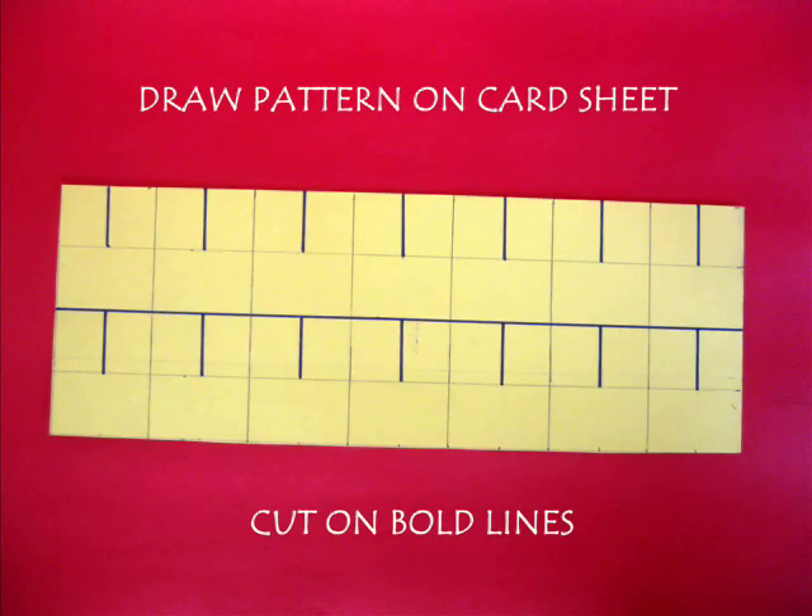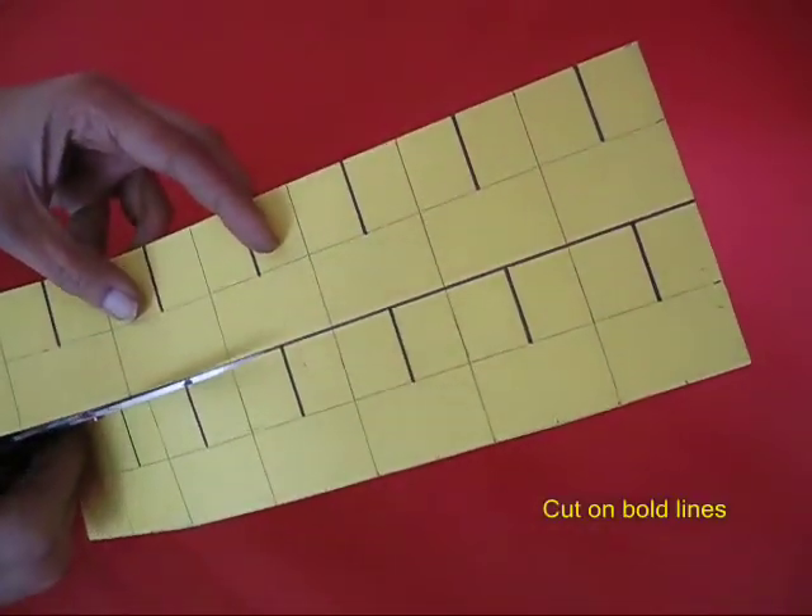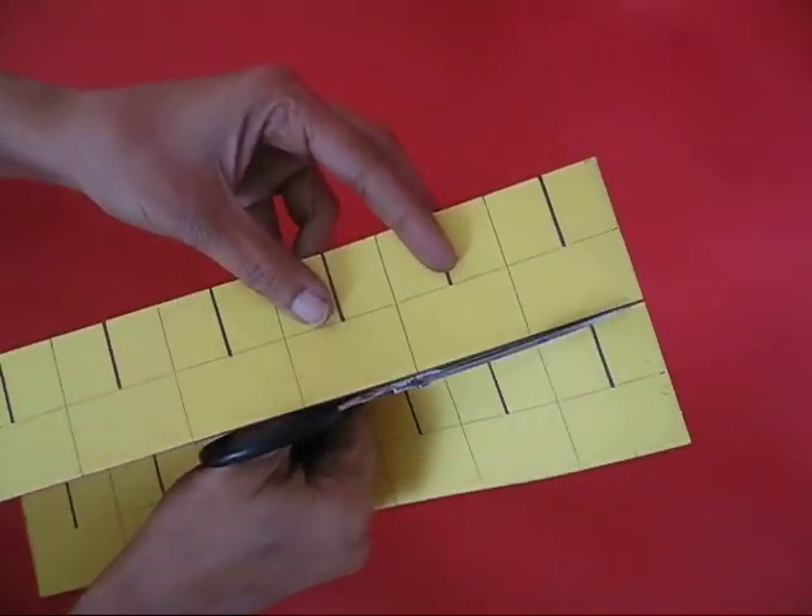Take a long card sheet and draw this pattern, then cut it into two parts — two equal halves.